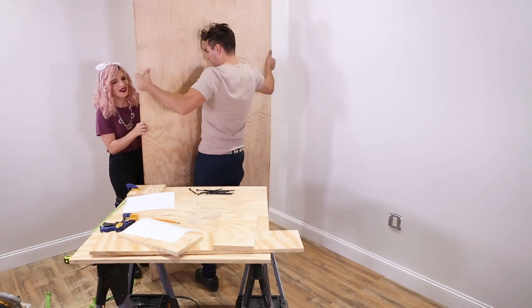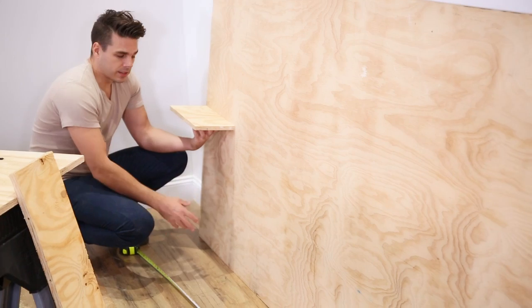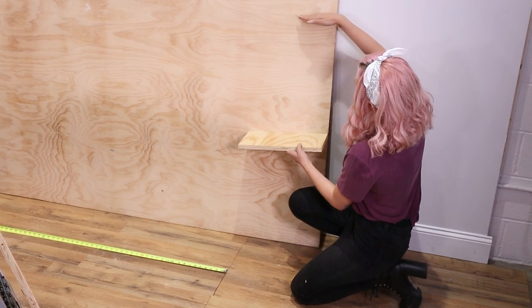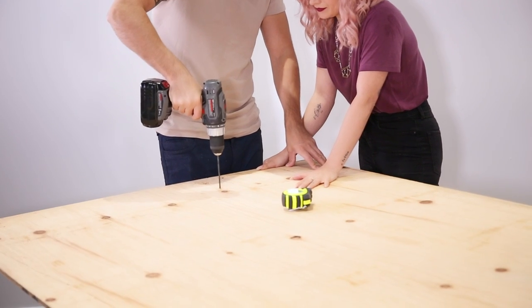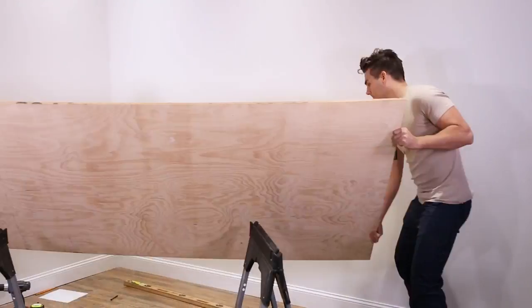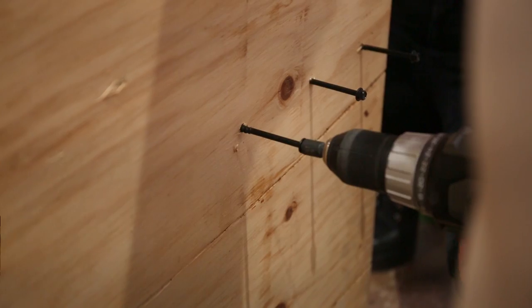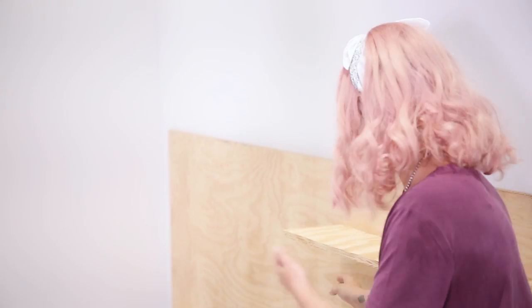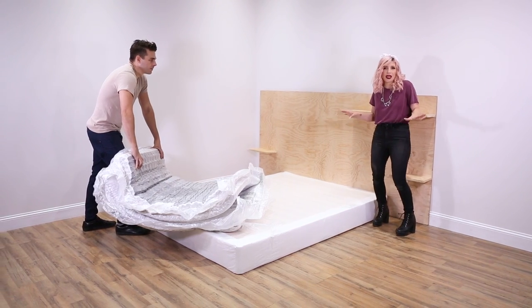We're embracing the rawness of things — going for the industrial vibes. Alright, so I got my holes marked, and they're lined up into the wood. Look you guys — we have our three ledges! What's so great is you just prop this big piece of wood on the floor — you don't need to mount to the wall. The box spring and the mattress will hold it. We've chosen to put the box spring directly on the floor to give it that platform bed, low to the ground look.